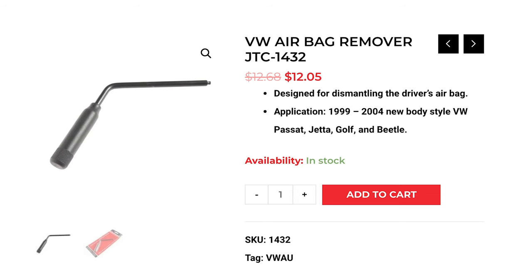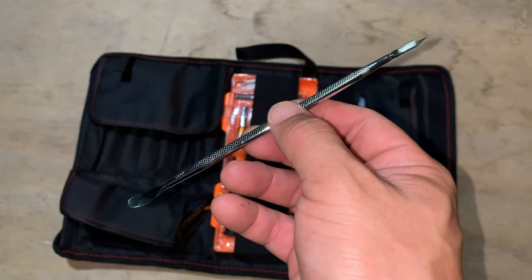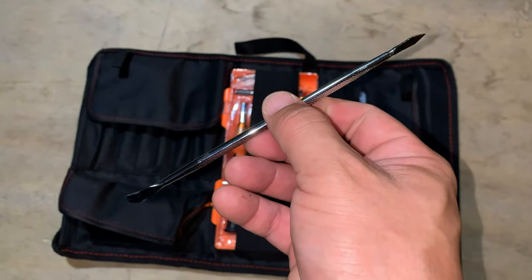I didn't know this until after doing the project, but there's actually a special tool for removing the airbag. You can get it online for about $15, or you can go on Amazon to get the same tool plus a bunch of other stuff for $22. This is the tool that I used — it's from a tool set for working on cell phones.